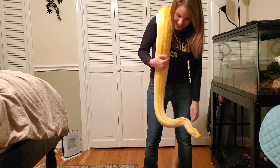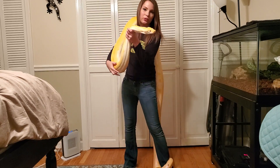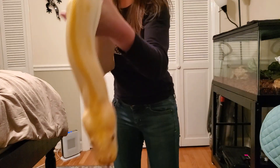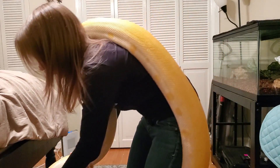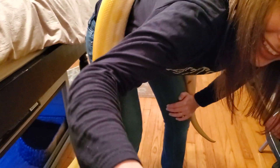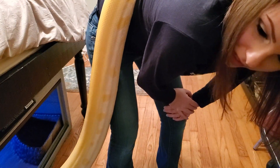Got her entire body in the shot — might be a little sweaty and out of breath, but we did it! Alright, say bye. She's hissy, I know. And this is the second hardest part — she's using me as a rock right now, just slithering back into her cage.